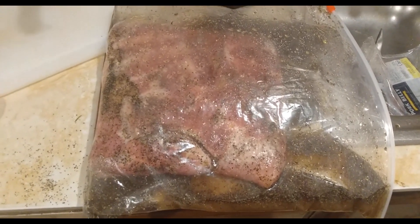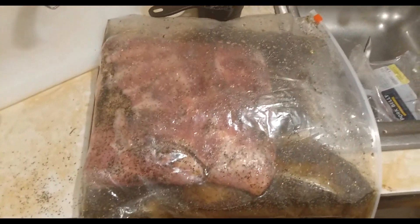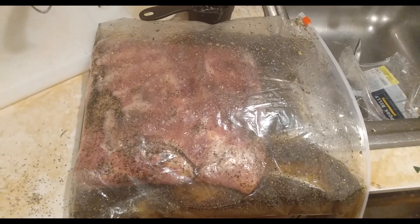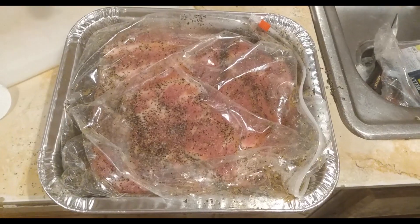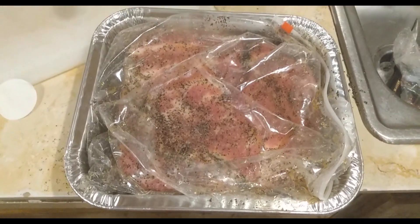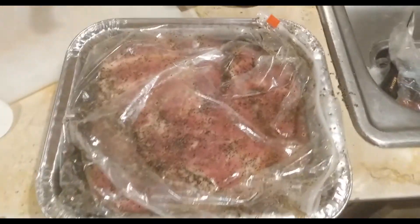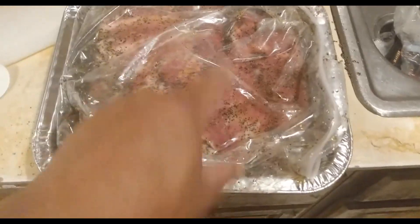It's time to put it in the refrigerator for seven days. We got to flip it every day for seven days, and then we get the smoker. Put it in a pan in the refrigerator — the pan holds it and keeps all the liquid in around it.